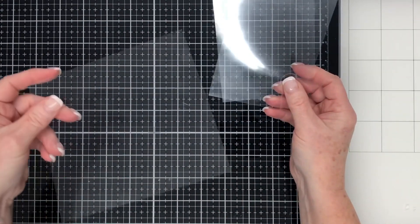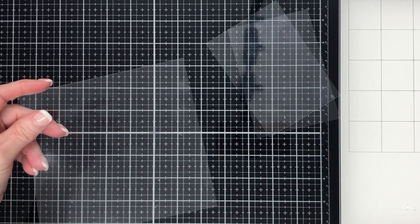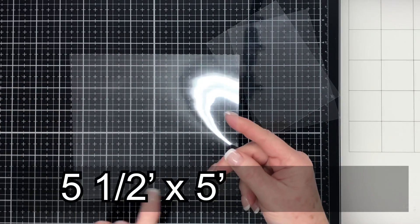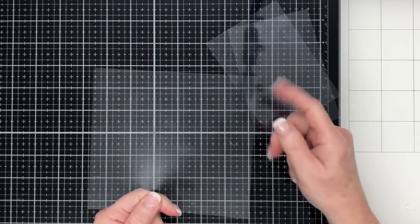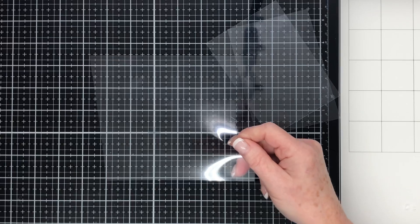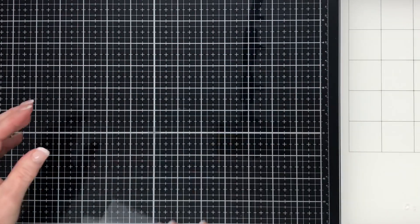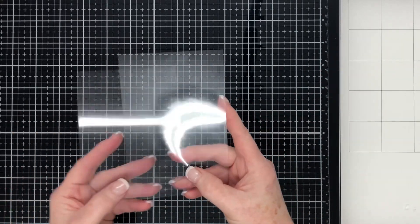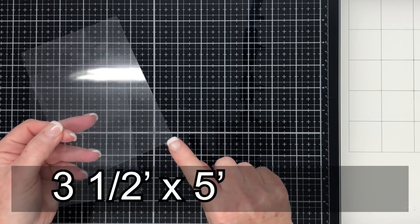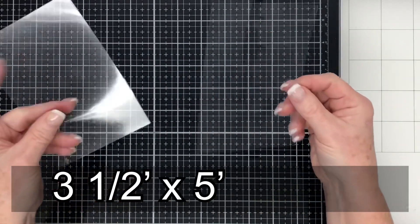Next up we have the acetate pieces — there are three pieces. There's this larger piece that is the front of the claw machine and it is 5.5 inches by 5 inches — it goes in place like so. And then we have these two pieces which are both the same size: 3.5 inches by 5 inches. I'll put these measurements on the screen for you as well.